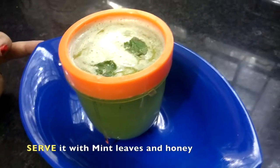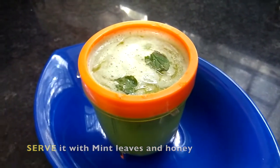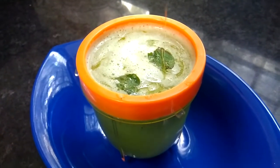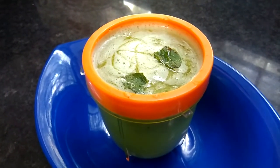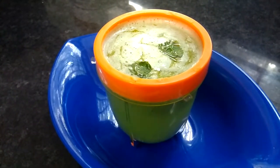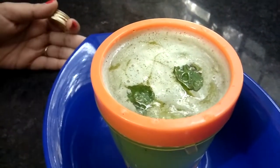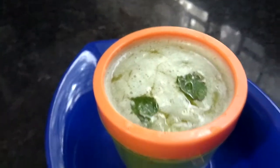Our cucumber ginger honey blast is ready. We pour the honey on top, like this. Now we decorate it with mint leaves. If you want more flavor, you can add a little lemon. This drink is ready for drinking.